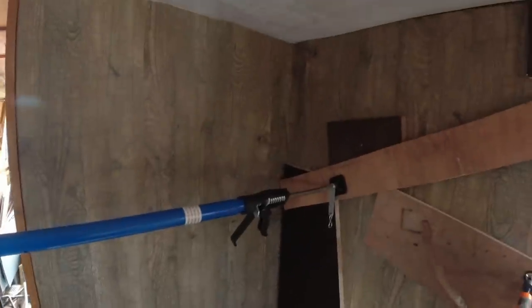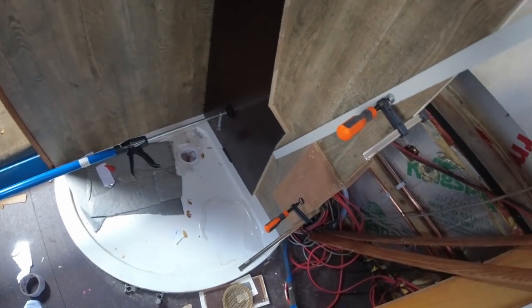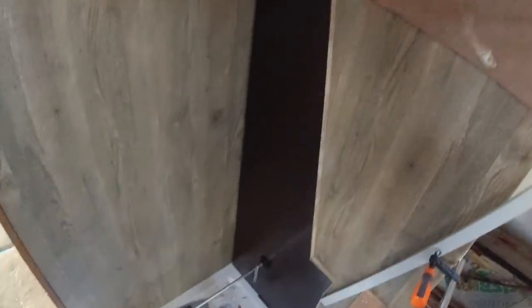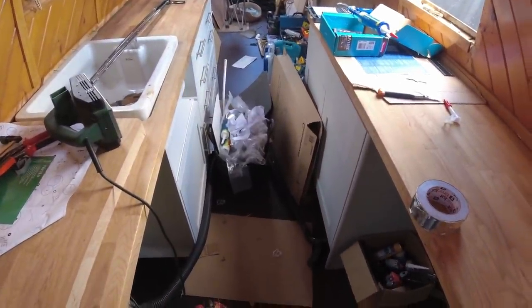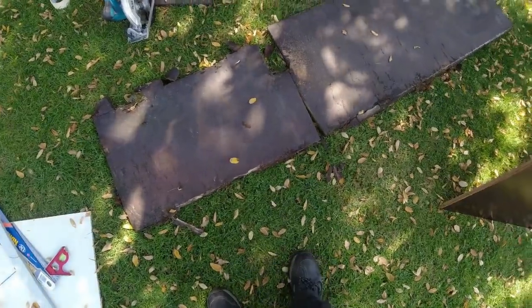I'm also going to run a very thin bead of clear silicone on there - you won't notice it. I'm thinking of getting a bit of white or opaque perspex for the roof so it's still white and easy to clean. The time is just gone 10, so I've probably got time to do a couple more jobs. I think I'll tidy up and bring the fridge in to have a look at how it fits in place.